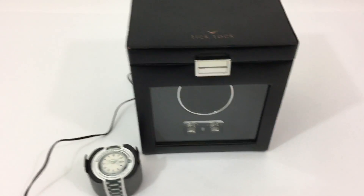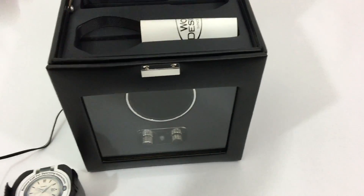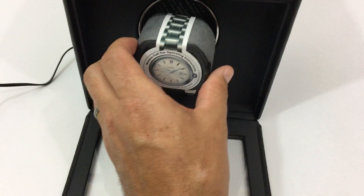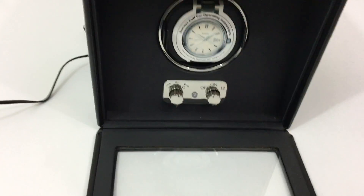I wanted to include a short functions test video with this listing for the module 2.0. Insert the cuff — there are two different cuffs included for different size watches.